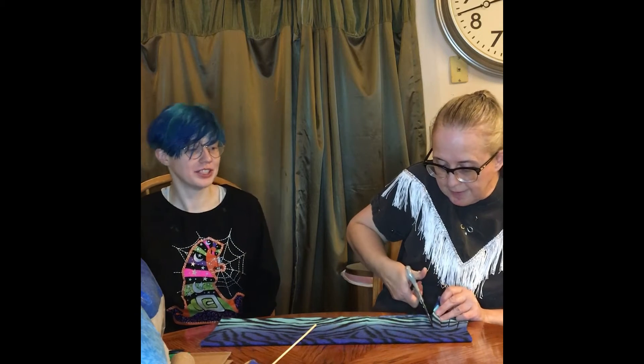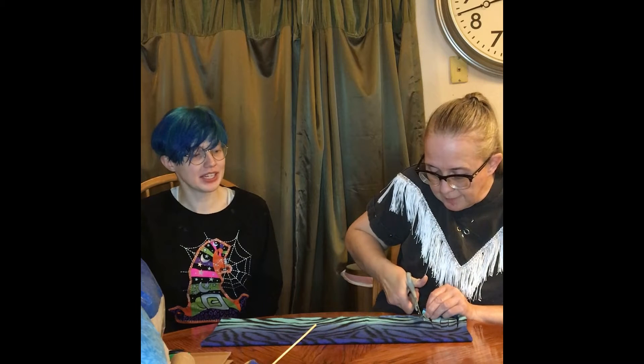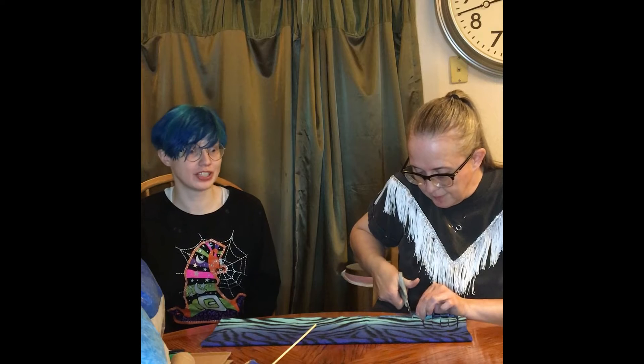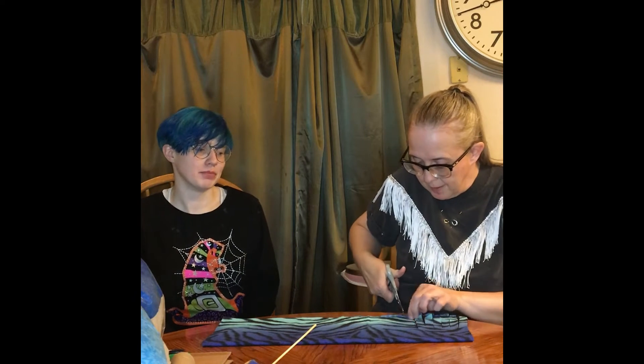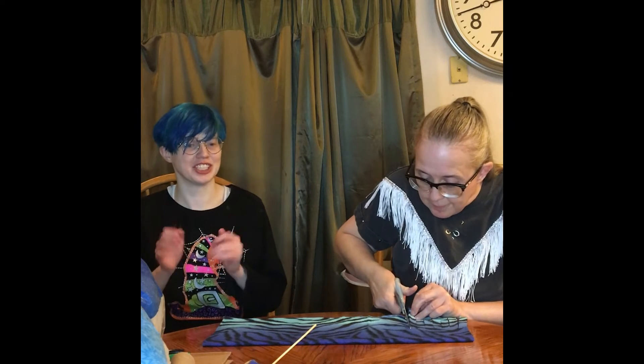You can get more complex things going too, with like multiple strings and multiple rods and stuff. But this is a nice simple one to start off, and I think it's a real fun little creation here.